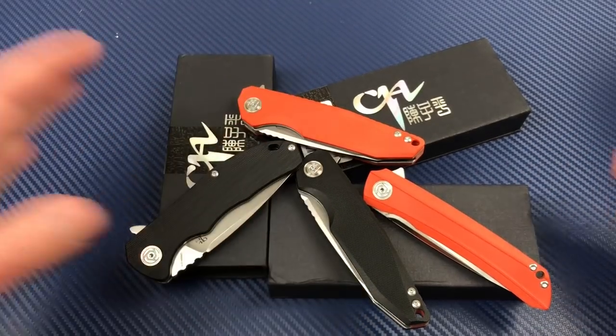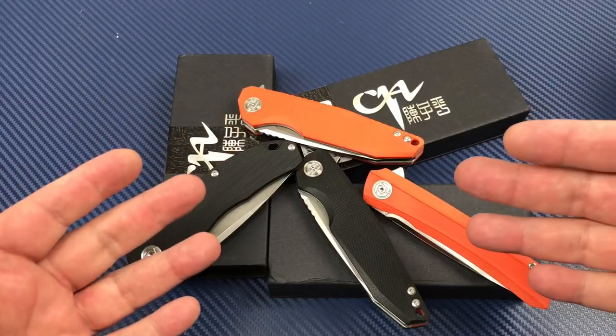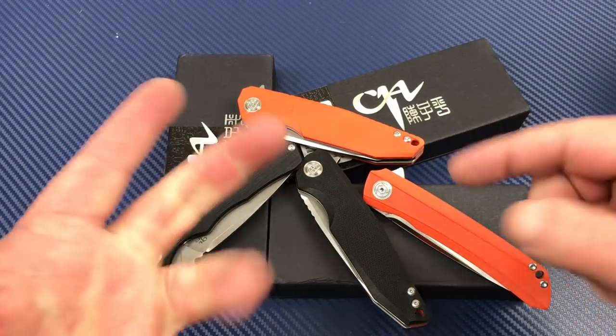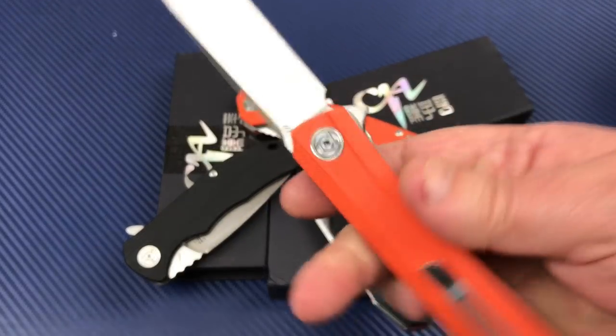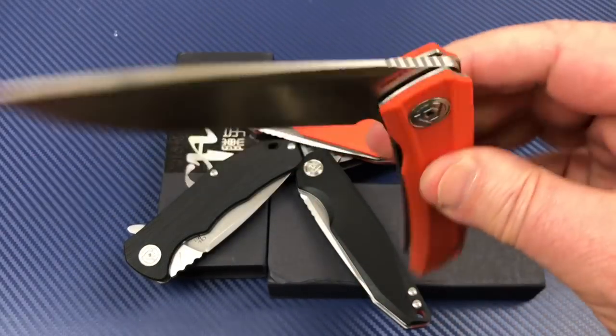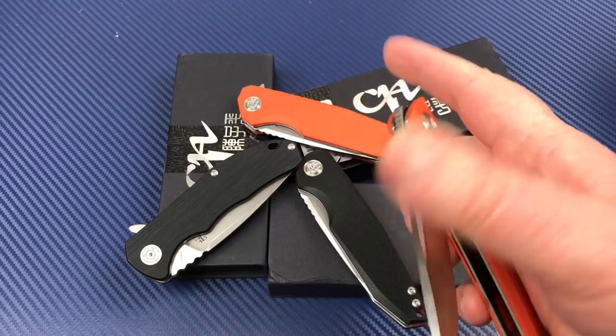In any case, CH Knives in G10 — they're the more affordable budget knife for you. Yes, they are. And for me, in D2. And they're big. Seemed to open and close really good too.